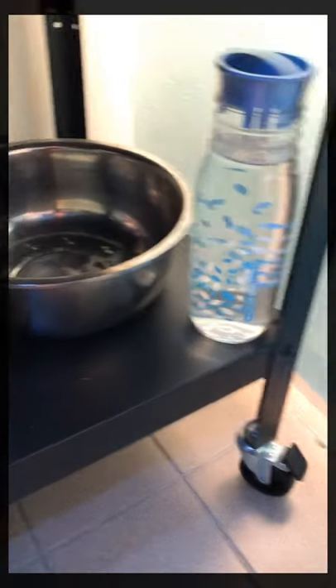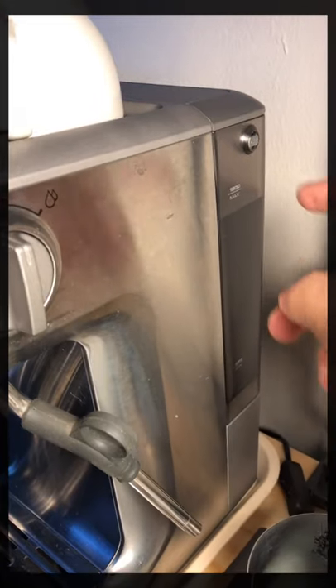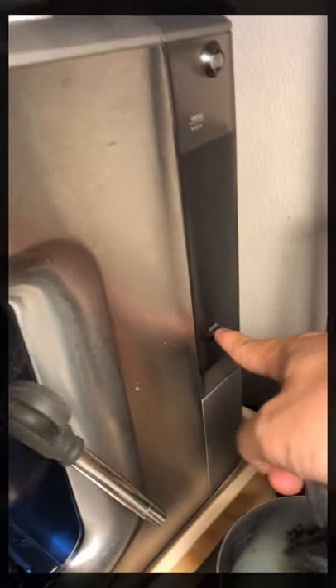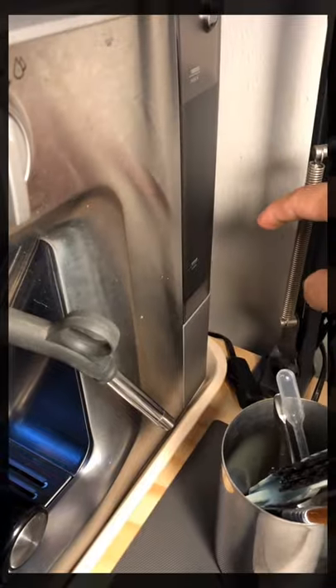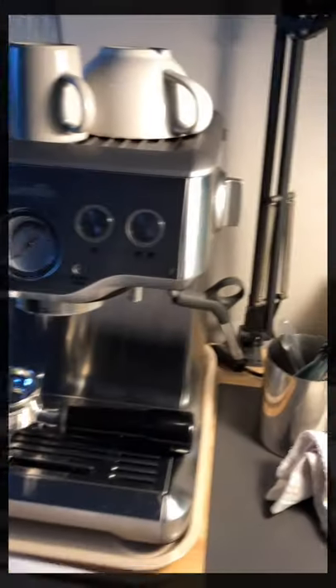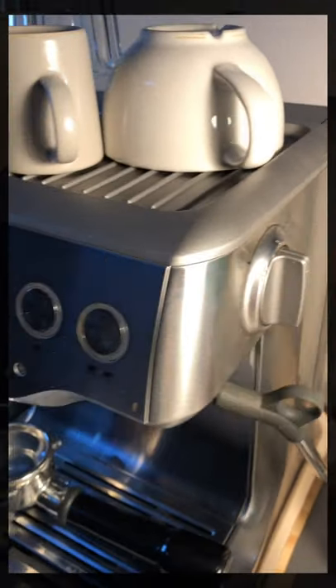I also have spare water here because you never know when the water inside the tank runs out. The tank holds a maximum of 1.8 liters and a minimum of 250ml. I might put a mirror or something later for easy checking of the water level, because keeping the water above the minimum is critical for the health of this machine.